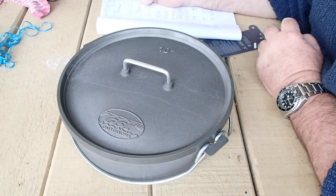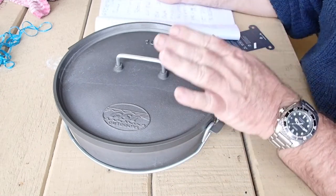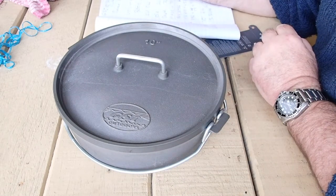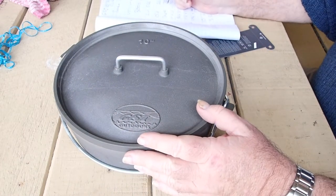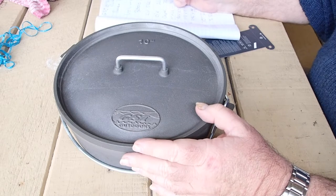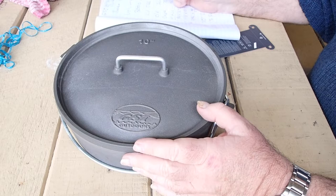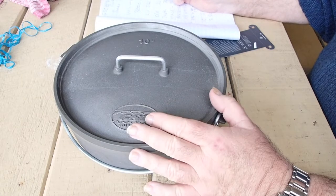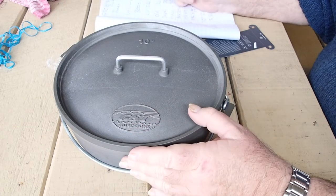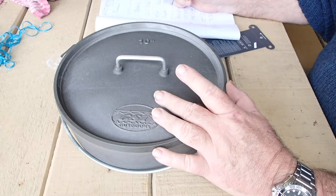Hi guys, it's Mike here from KES Bushcraft. Today I'm going to start off on a review of the GSI 10-inch Hard Anodised Dutch Oven. I was looking at these — I've had cast iron Dutch ovens and they're the ultimate camp cooking tool, but they don't travel well in four-wheel drives where they get knocked around and they're always going to be cracking. And if you're not really good with them, keeping them oiled, they go rusty. So I saw this hard anodised one and I thought, I'll give that a crack.